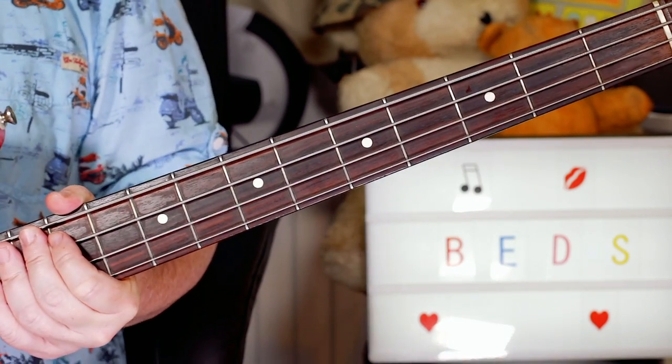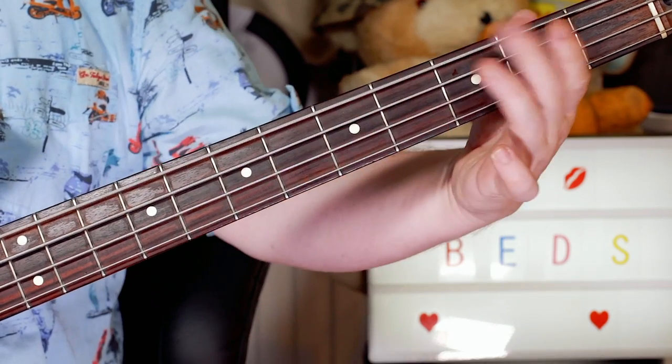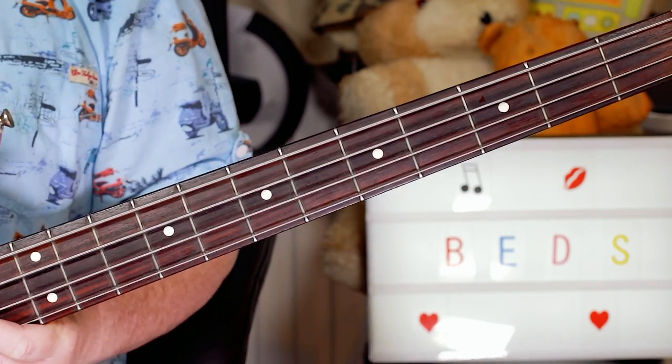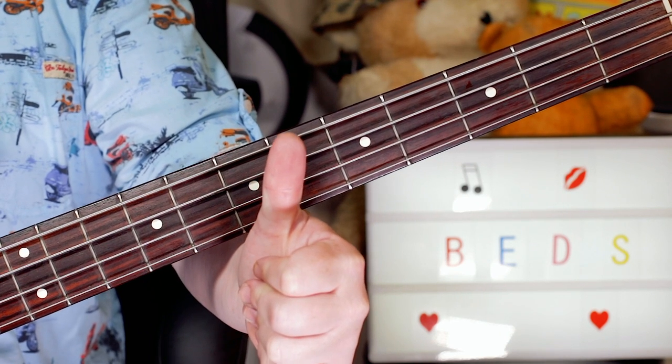It's a great little riff and a fun one to play. So enjoy Beds Are Burning, and thanks for watching. Cheers.